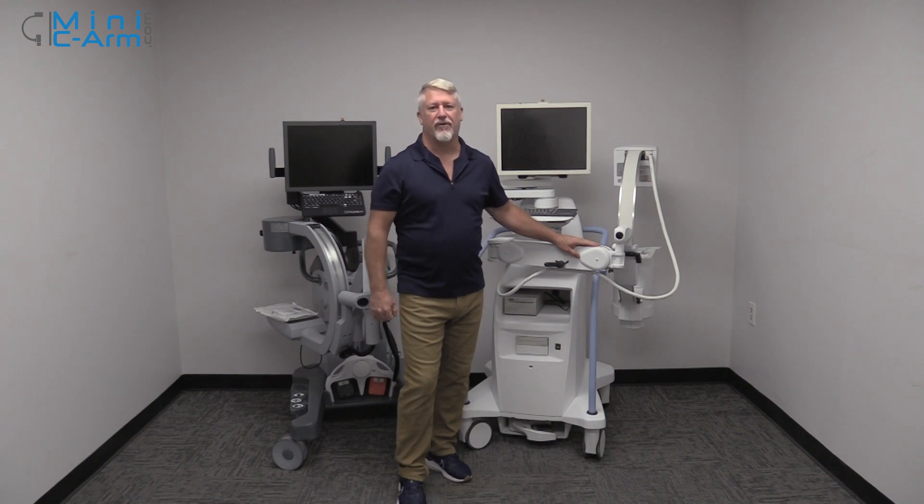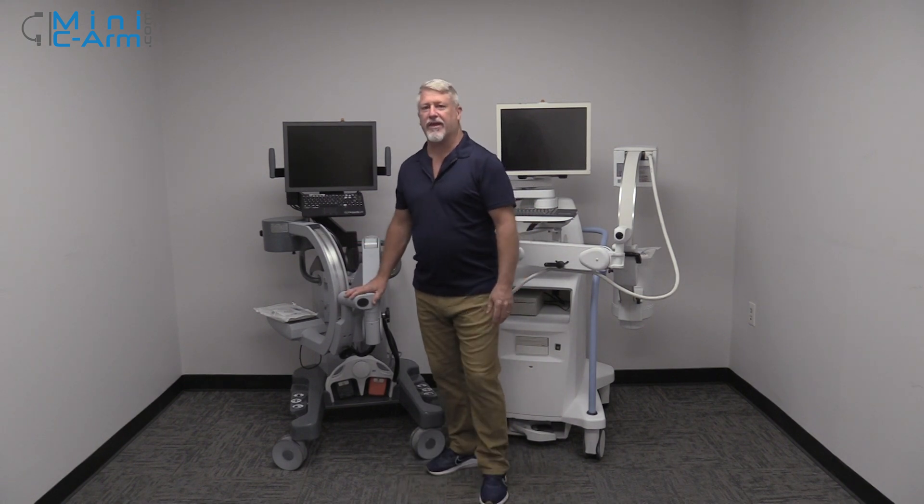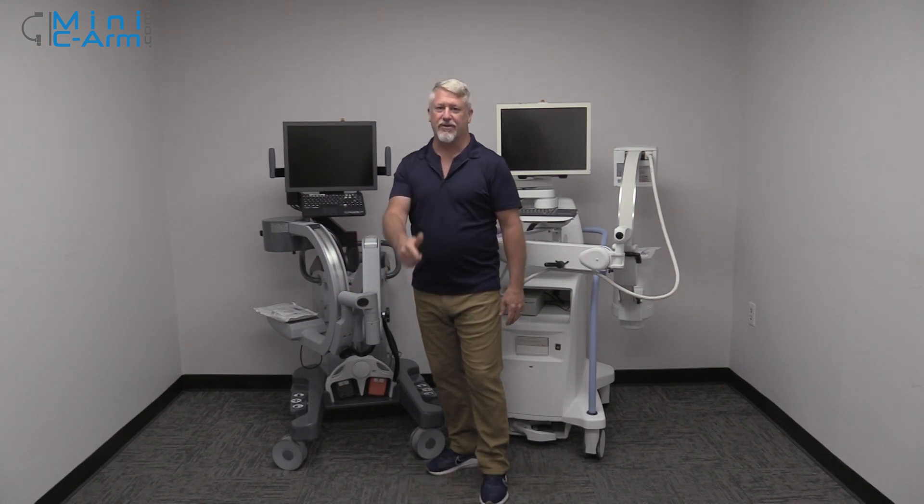Hi guys, I'm Christopher Bacon, founder of OrthoScan and president of MiniSeaArm.com. Today we're going to show you how to drape a Mini C-Arm. Over here we have a HoloLogic Insight 2 and over here we have an OrthoScan FD. Let's get into it.